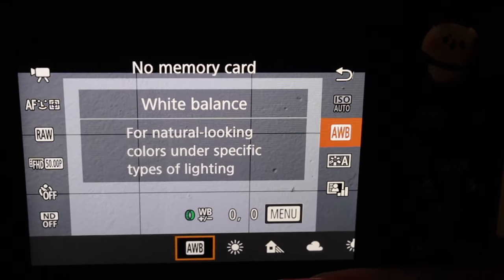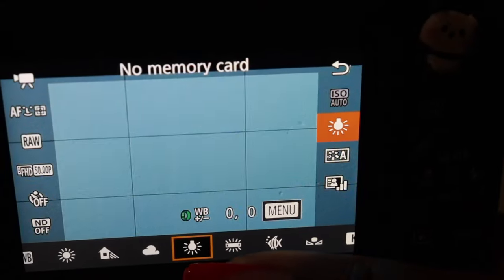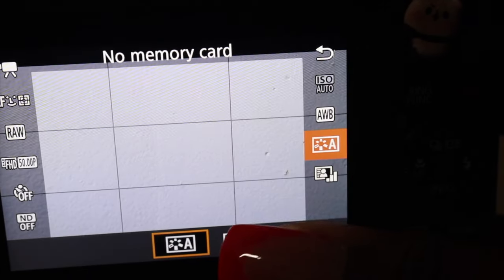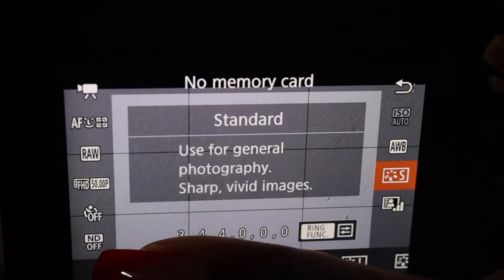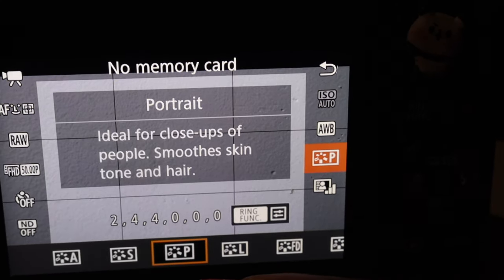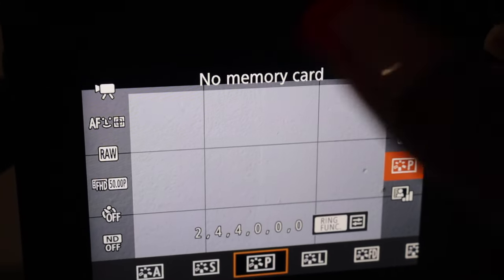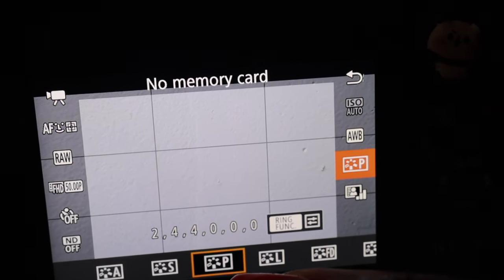This is the auto white balance. Honestly, I would never change this — all the other options depend on your preference and where you are, but I never have an issue. I always keep it at auto white balance for the best quality videos. This one is the picture style. I flip-flop between portrait and auto. Auto is automatically going to optimize your picture. Portrait, if you're doing a close-up or vlogging and you want your skin to look smooth and your hair to look good, you can have portrait on. But for me, I always keep it at auto.